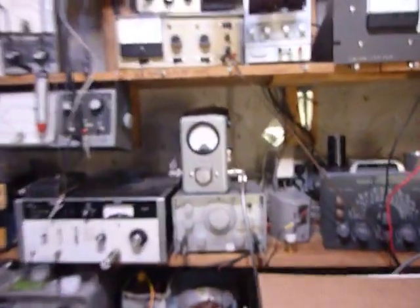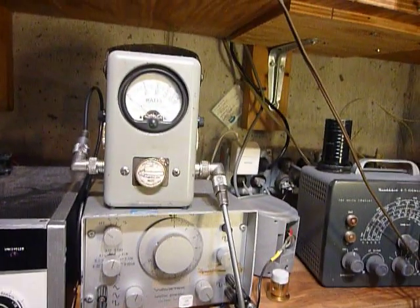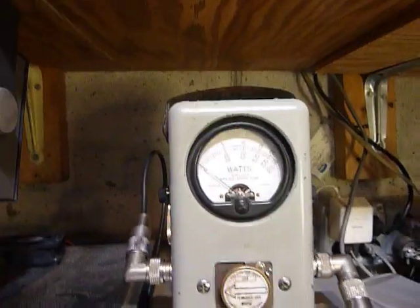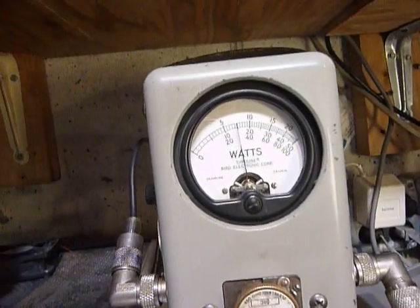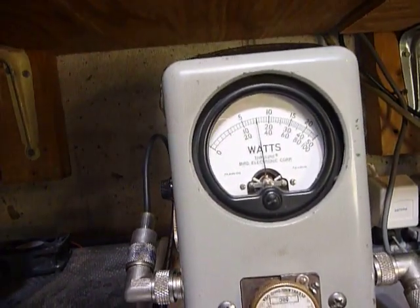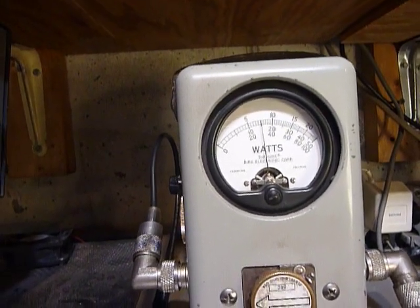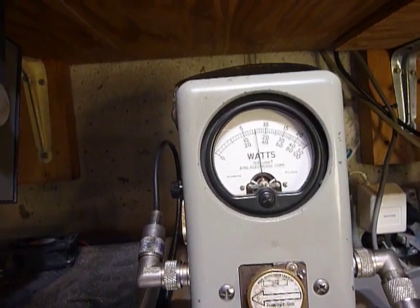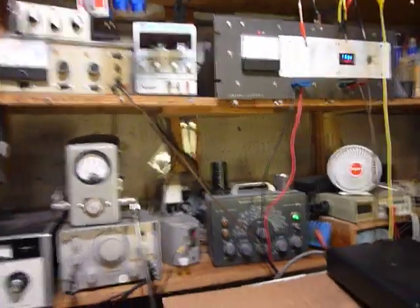I also have the Bird wattmeter connected back here, and it is connected to a Bird dummy load, which is a very accurate 50 ohm dummy load — that's down under the bench. I've got it set for exactly 15 watts. That's a 50 watt slug in there, so it's 50 watts full scale — 15 watts right on the nose. I set the power level on the Yaesu FT-857D using function number 75.